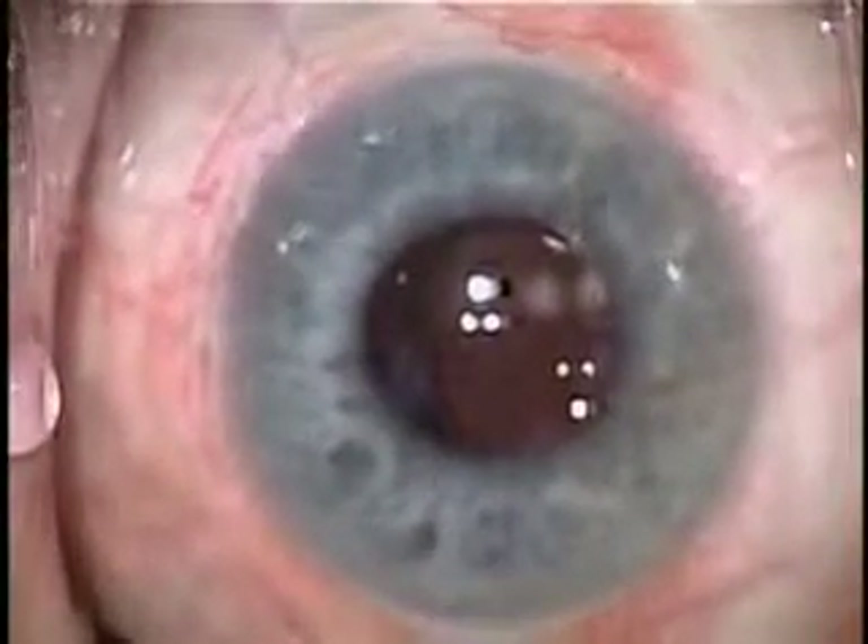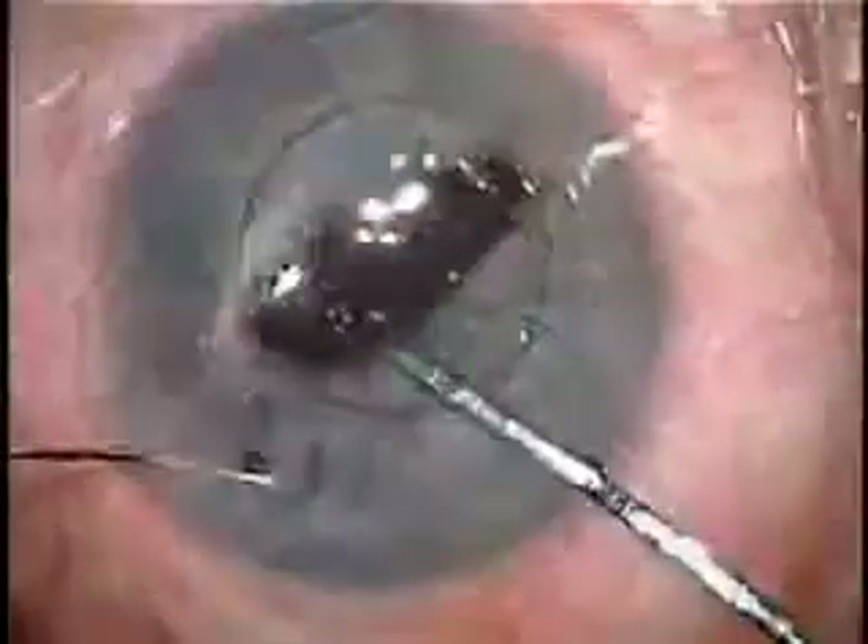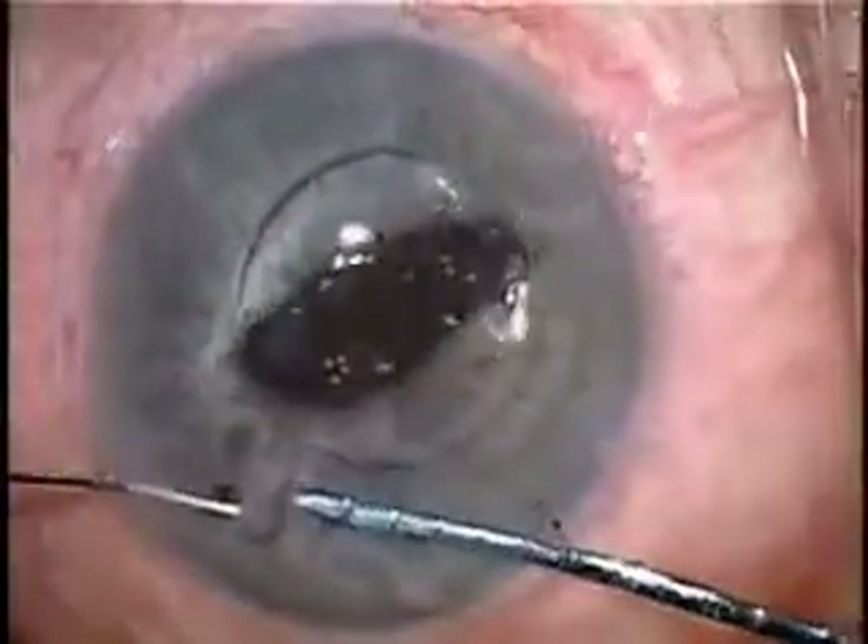This is a complex case. You can see four RK incisions on the cornea, a displaced IOL with silicone oil droplets adhering to it. We'll do a lens exchange, taking out the old lens, and our new lens will be sutured to the back of the iris.